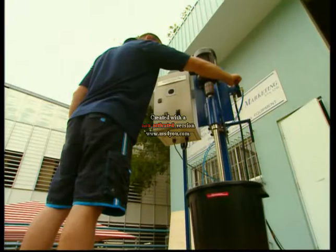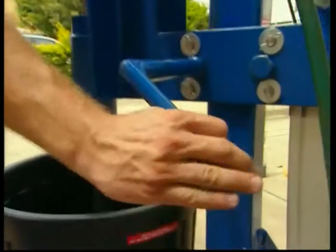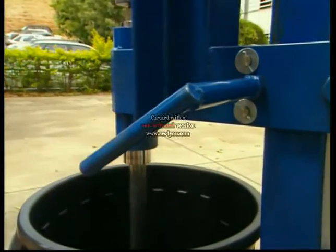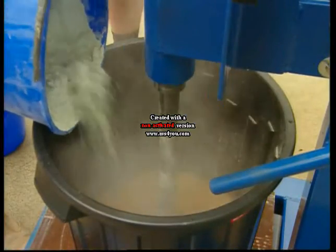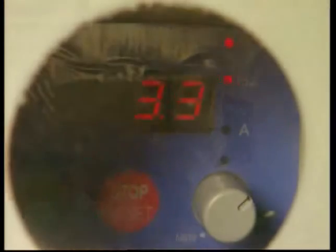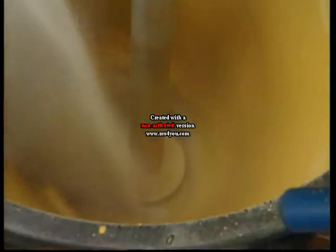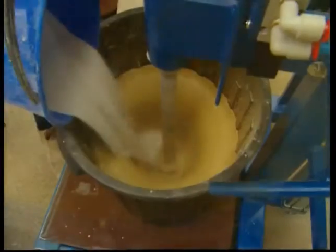A low mixer speed is adjusted and the hoist lowers the mixer into the mix bucket, and the hoist clamp is tightened. Cement is blended into the mixing bucket at low speed. High speed is adjusted by the pot on the control cabinet and the value is shown on a digital readout. Sand is blended into the mix at high mixer speed.